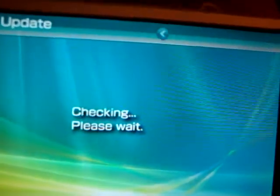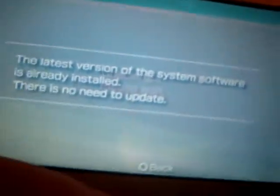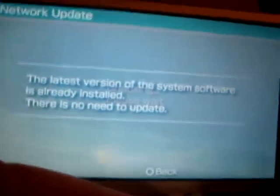Now, it says I already updated my version, but once after this it's just going to start downloading, and you're only going to need about 256 MB, by the way.